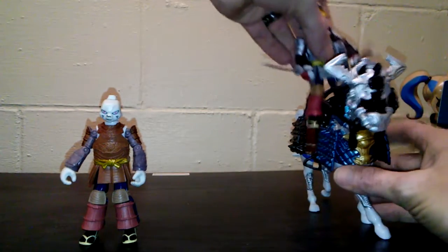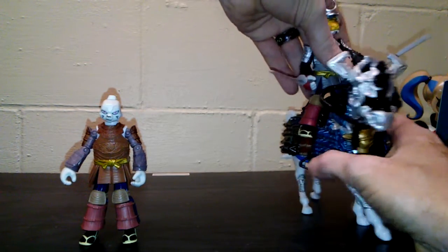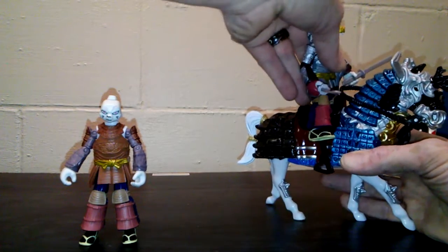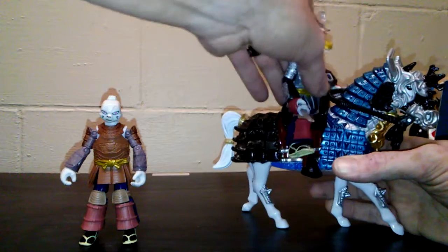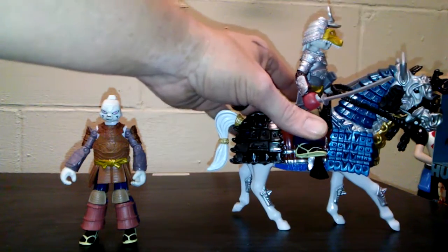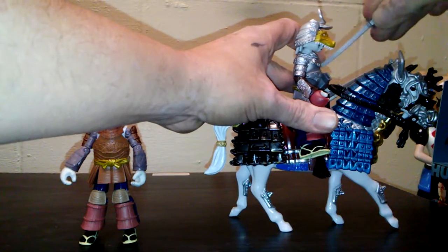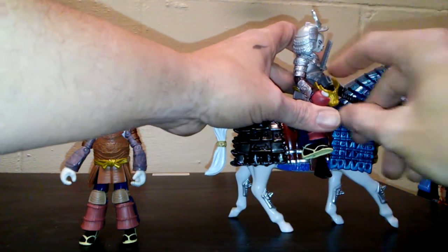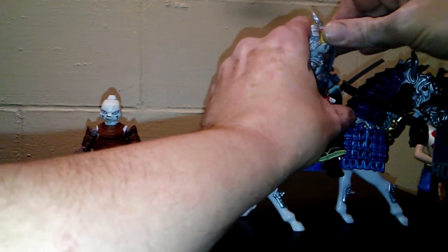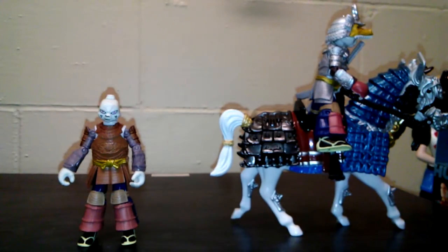Let's see what he looks like on the horse. His legs are a little short for the stirrups — he doesn't really fit on there very well. Now we got him, though his sword's coming out. It looks like if the swords are put back in his sheath, it gives the appearance of holding on to the reins.